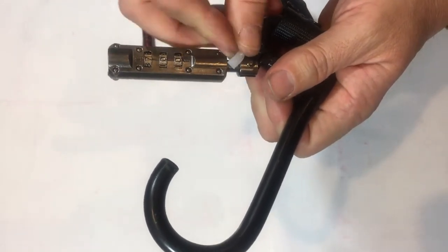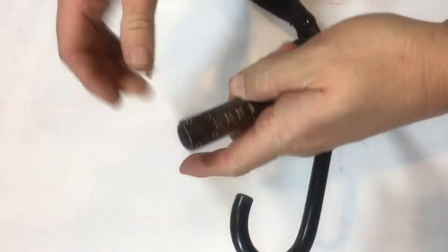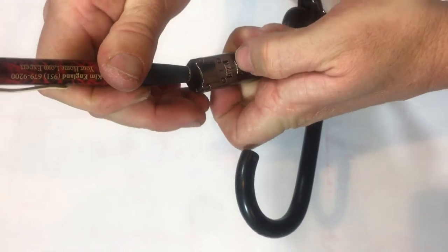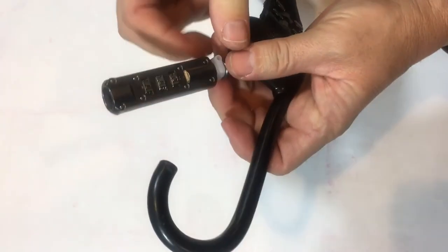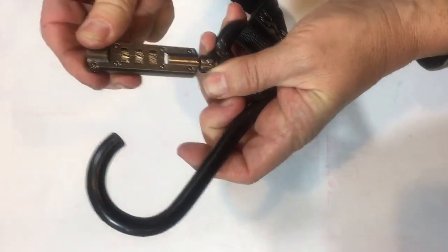If you have the clip put it back in. If you don't have the clip, just hold the lock tight in your hand. Let's set the second one to 7 as well. Set it to 7, let go of the pin. Take out the clip and your second one is set properly.